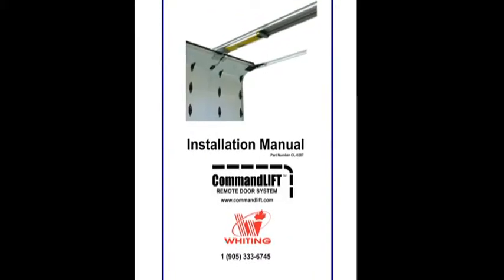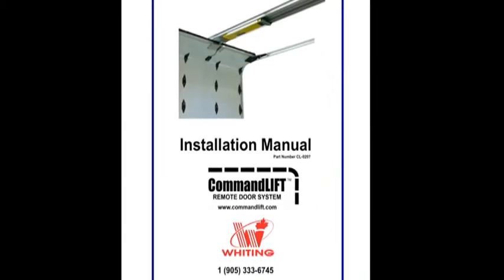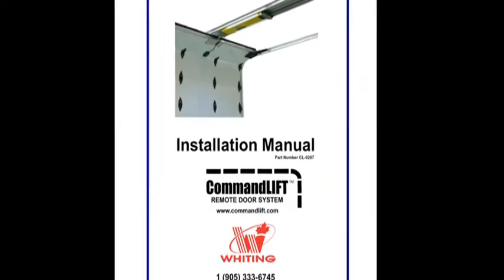To assist in the installation of Command Lift, print a copy of the step-by-step manual from the DVD and have it with you during the installation.